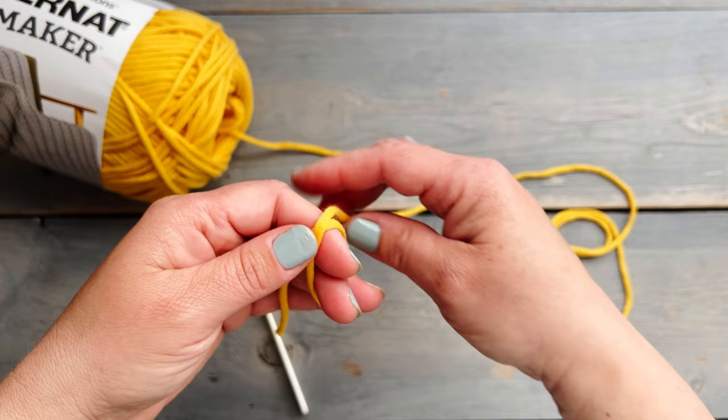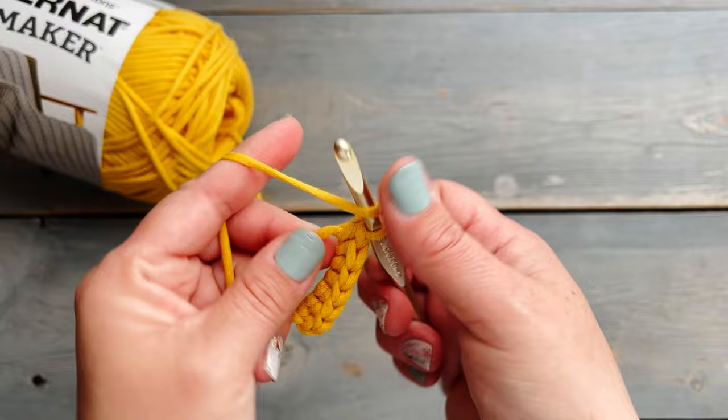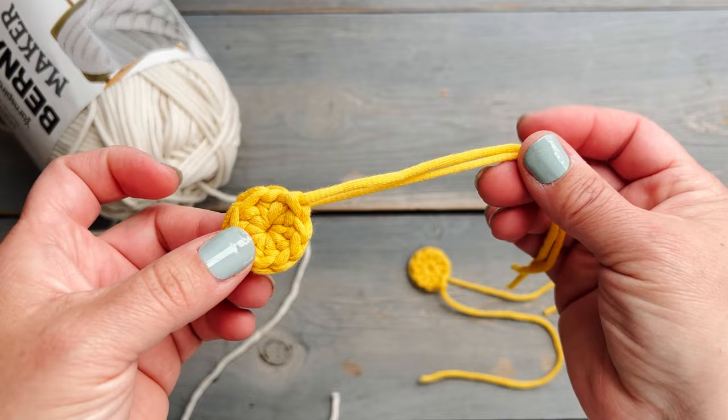The first step is to make a magic adjustable ring and we're going to crochet into that ring nine half double crochets. After you've completed your ninth half double crochet, you're going to pull that yarn tail to cinch the magic adjustable ring closed, and then join in the round using a slip stitch. Go ahead and trim the yarn and make two of these little center circles.